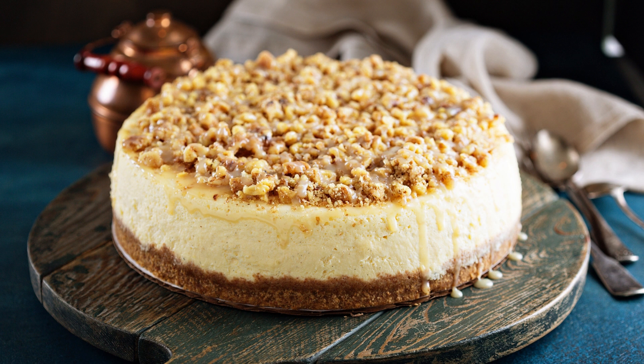Drizzle the caramel sauce over the brownie batter, then spoon the cheesecake mixture over the caramel. Use a knife to gently swirl the cheesecake mixture and caramel sauce into the brownie batter. Bake for 40 to 45 minutes or until the cheesecake topping is set and the edges of the brownies are firm. Allow the brownies to cool completely in the pan before slicing and serving.